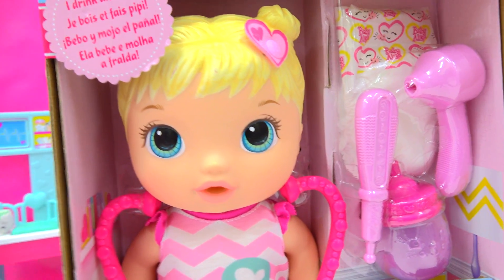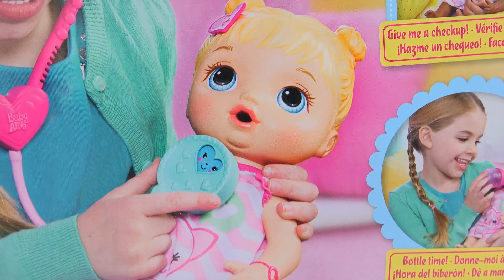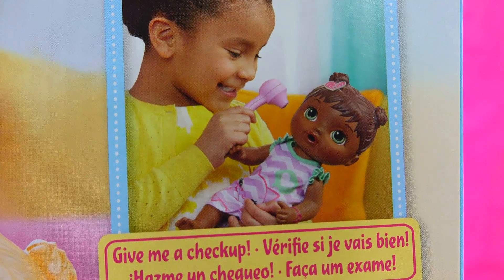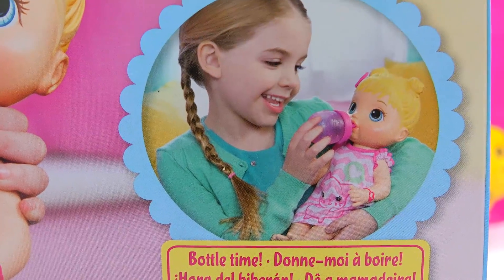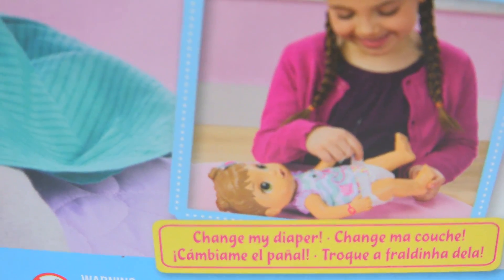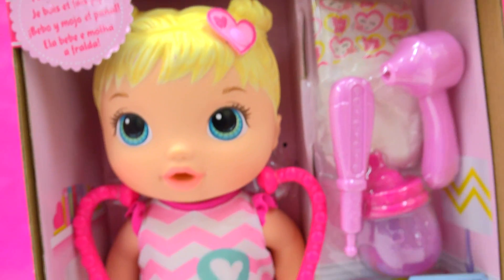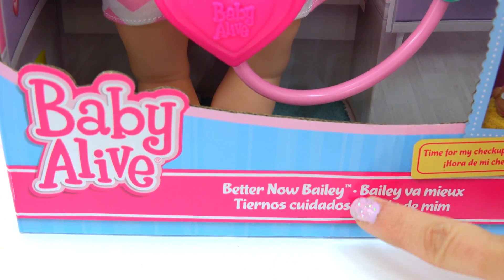So now we have to make her feel better. We can totally care for her just like a real baby — like listening to her heartbeat, giving her a full checkup, looking in her ears, making sure she has lots of fluids. She really wets herself, so we have to change her diaper. Looks like she's got everything we need right here to take care of her, so let's get Bailey all better right now.